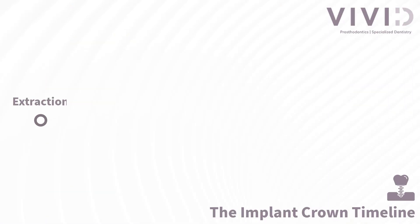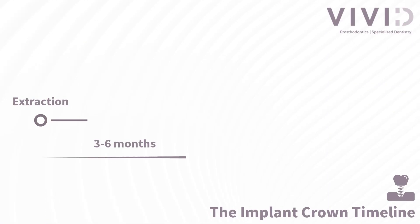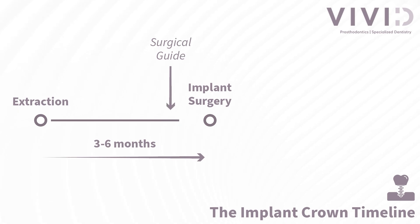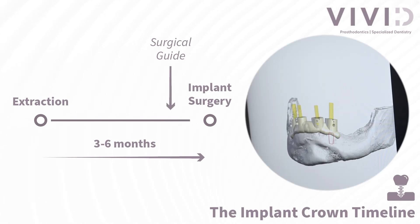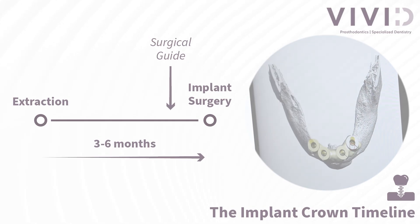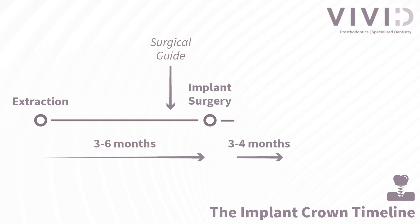The timeline looks a little something like this. We extract the existing tooth and give the area roughly 3 to 6 months of healing time. Once your implant surgery has been scheduled, we create the surgical guide. This guide ensures that the dental implant is placed in the most optimal position for your future implant crown. We then have another healing period of roughly 3 to 4 months.